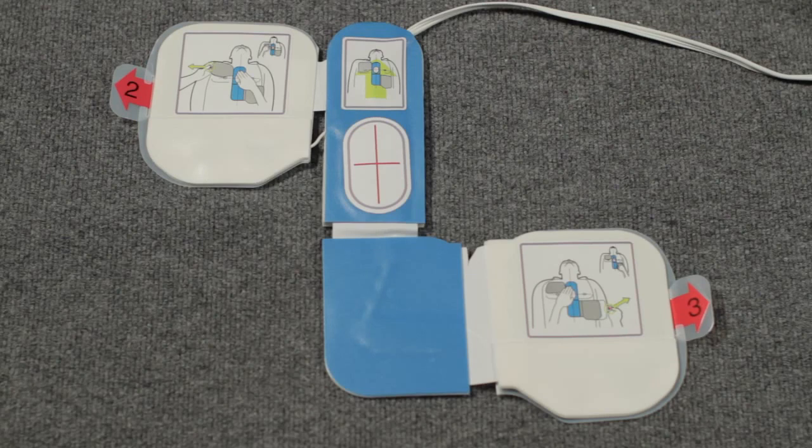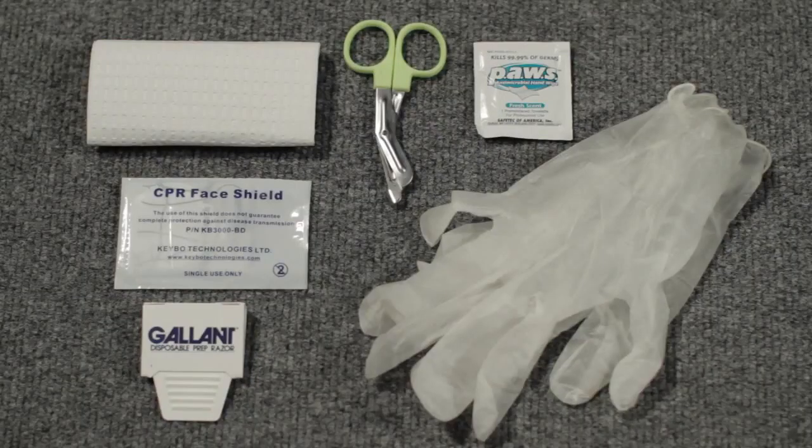It has a one-piece electrode pad for analyzing the heart and delivering a shock, and a CPR landmark that allows the AED Plus to see your chest compressions and encourage you to perform CPR at the correct rate and depth.